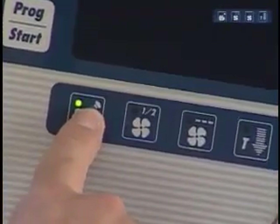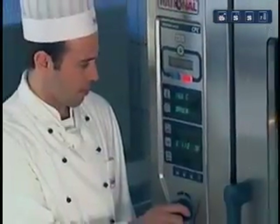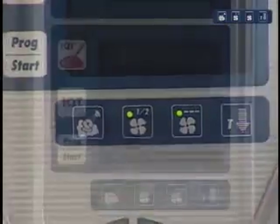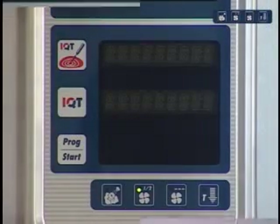Additional functions. Your Klima Plus Combi also has a number of additional functions designed to help you in your daily work and enable you to achieve quality of the highest standard. All these additional functions can of course also be used for programming.